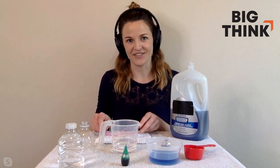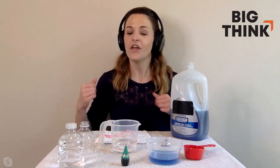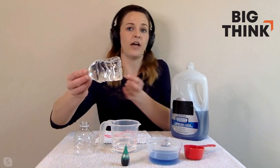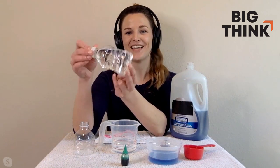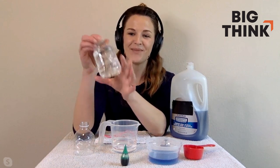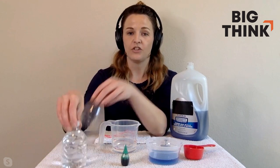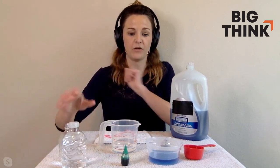This is called the bubble snake. I'm going to explain the ingredients first and then give you step-by-step instructions on how to do this. First things first, you need to get a small plastic soda bottle or a water bottle. I have these little ones in my garage because I use them when I breathe fire, but bigger soda bottles or water bottles work just as well. Any size bottle will do.